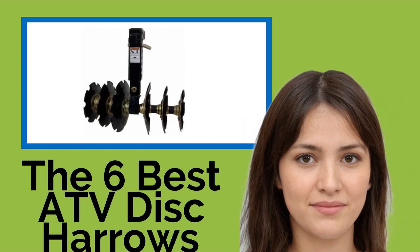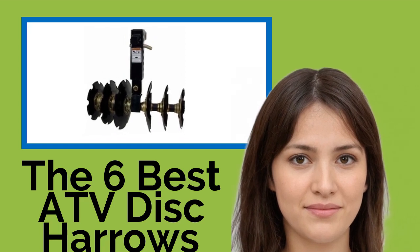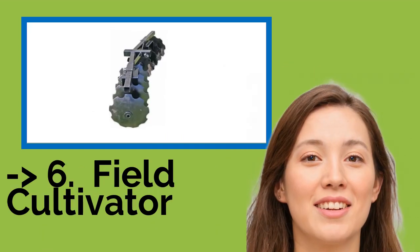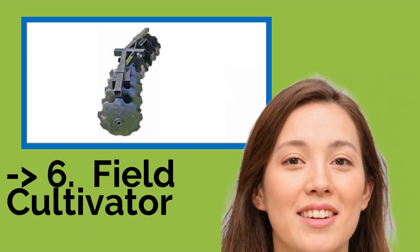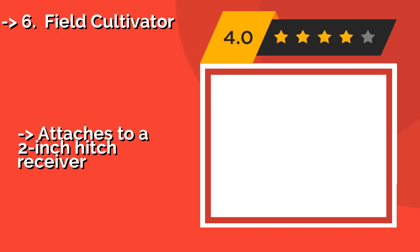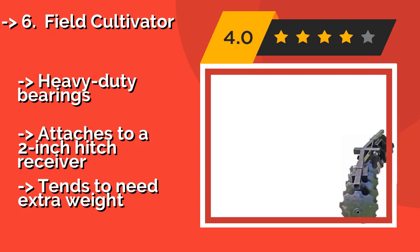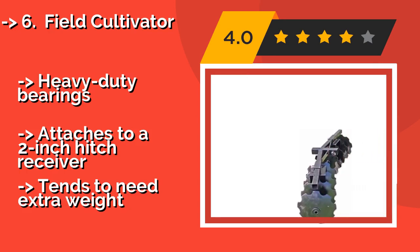Make sure you have the right vehicle — you're going to need something reasonably powerful and reliable. The list starts from the Field Cultivator. The Field Cultivator, about $349, by Copper Ridge Outdoors, is as solid as they come and features 8 notched discs attached at a fixed 12-degree angle.